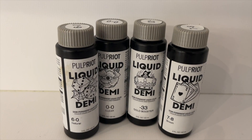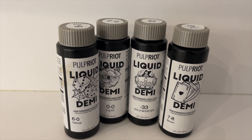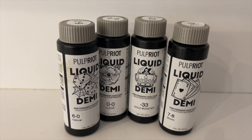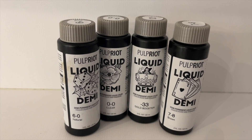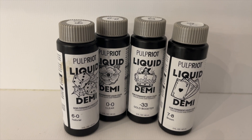Unfortunately I didn't get the toning part on camera, but for her formulation I did 6-0 with a little bit of dash 3-3 booster for the root, and then I did 7-8 with some clear and added some dash 3-3 for the mids and ends.